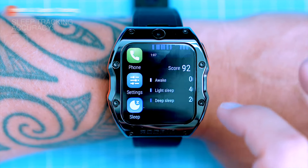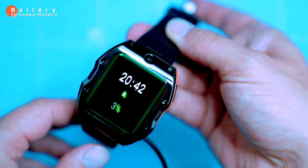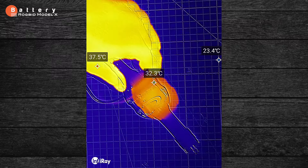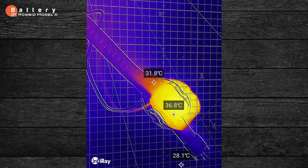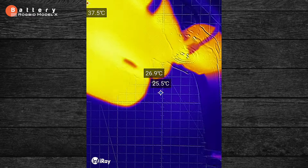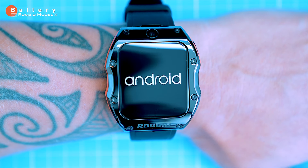The battery life is a bit of a mixed bag. It takes about an hour to fully charge, and Rogbid claims it can last up to five days on a single charge. In my experience with normal use — connected to Wi-Fi at home and using 4G elsewhere — it actually lasts one day, or 24 hours, on a single charge. Here's the thermal image of the watch while charging: it heats up to almost 40°C (around 104°F), which is pretty normal. To extend battery life, I turned on airplane mode, which gave me almost five days on a single charge, but I lost most of the watch's functionality.